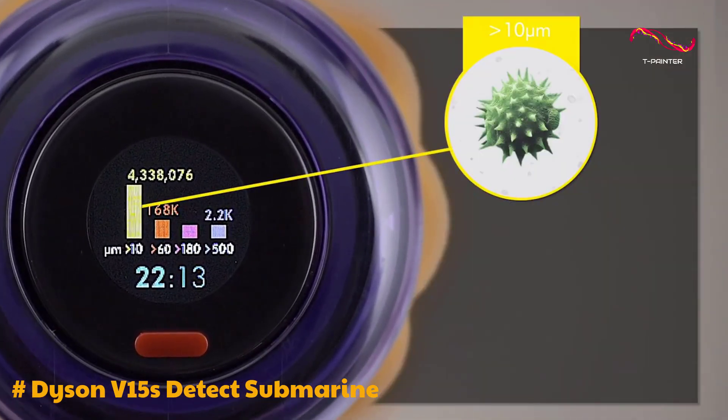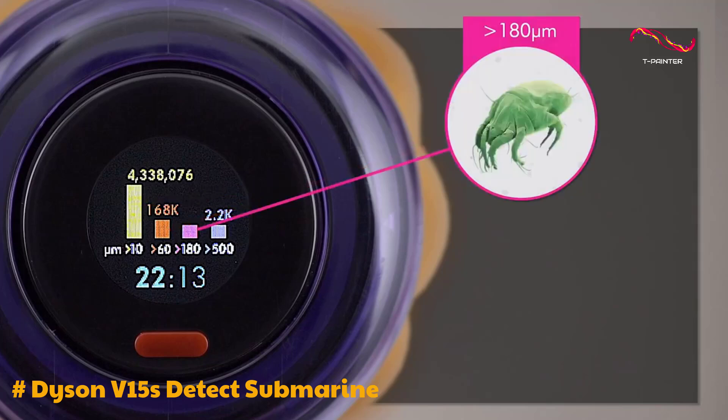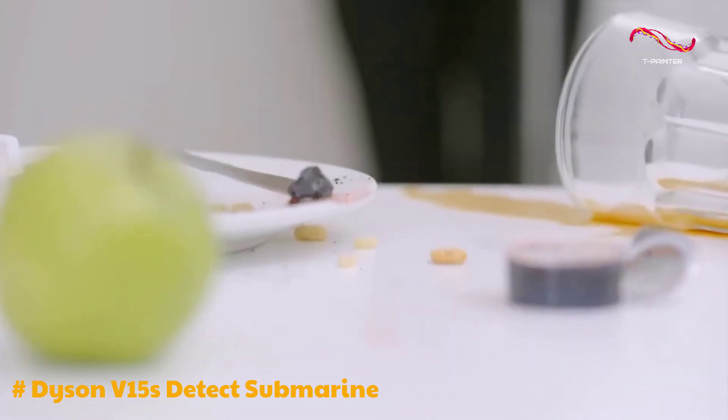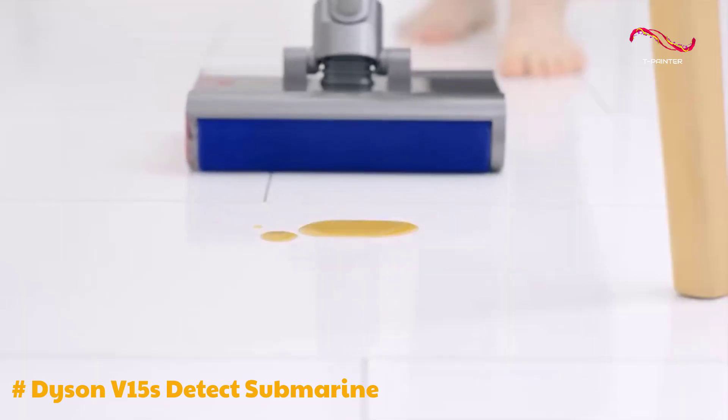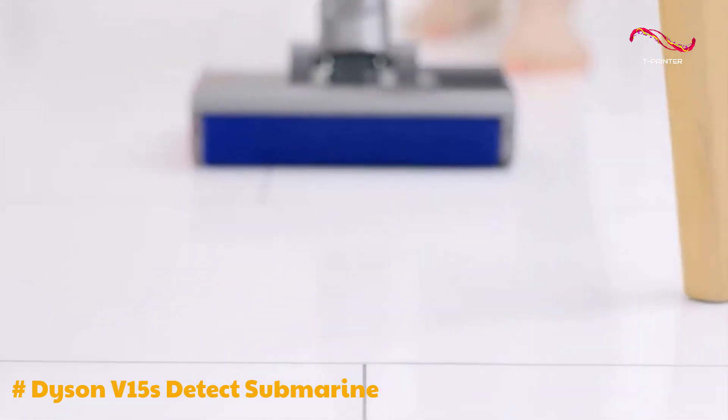In terms of filtration, the V15S Submarine stands out with Dyson's whole machine HEPA filtration, ensuring a clean and healthy home environment. However, there are some downsides to consider. The price is notably high, a common characteristic of Dyson products.